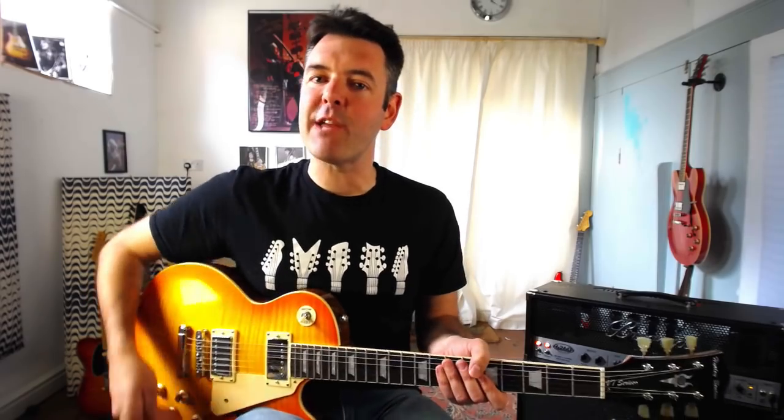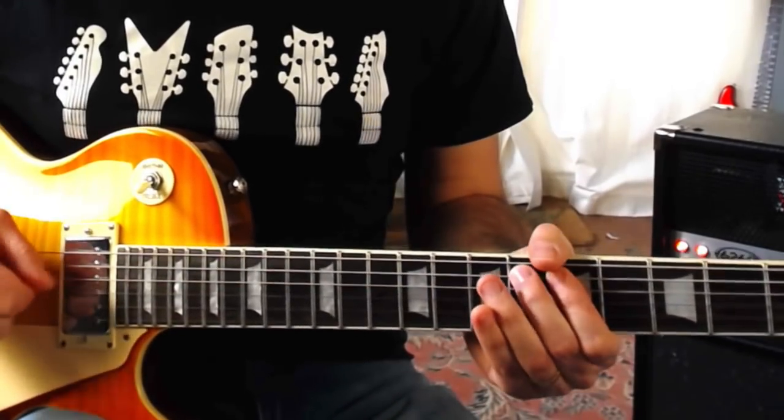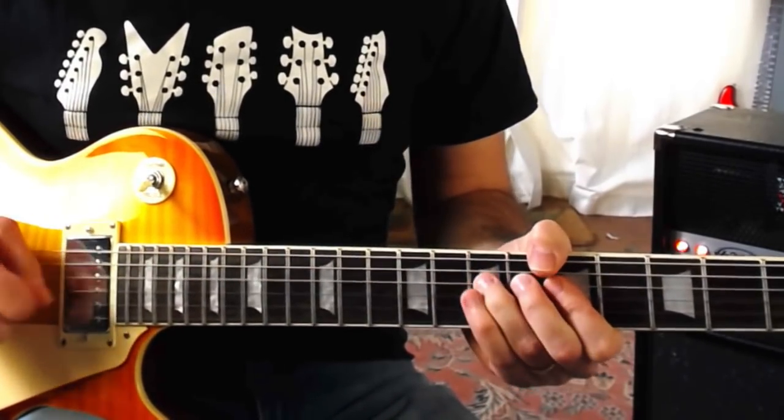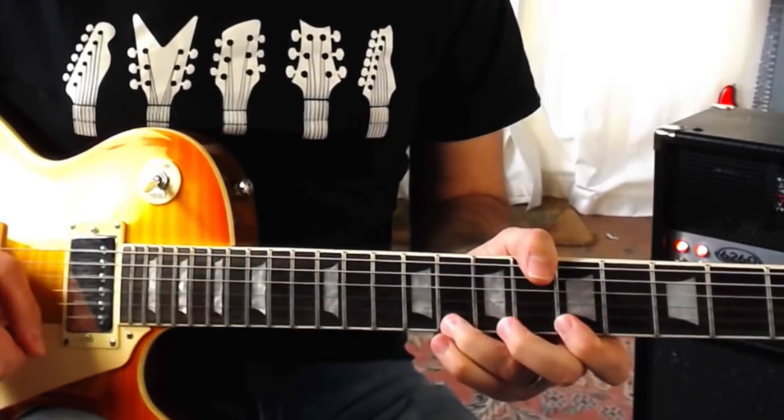So if you think you've got this problem, stay tuned because I'm going to show you one of the best ways I know to get over this hurdle and start making your licks and solos sound great. Let's say I was practicing playing a solo in the key of A minor — I'm going to use the A blues scale at the fifth fret, just because most of you probably know it already. So how can we get to know that scale so well that when we use it we're making music rather than just connecting a series of notes?